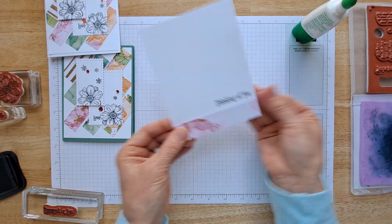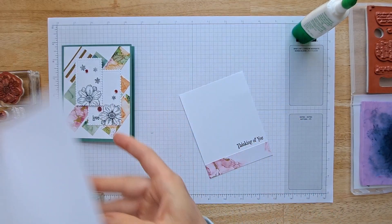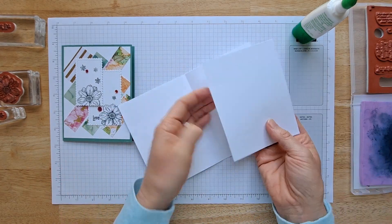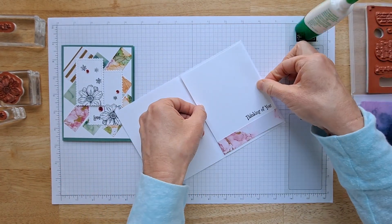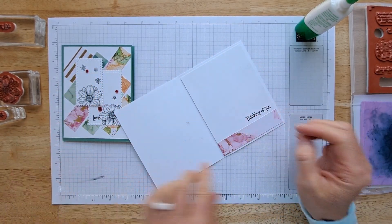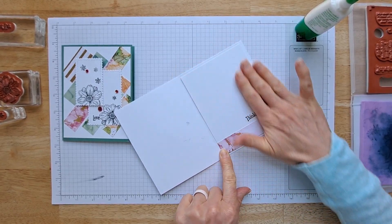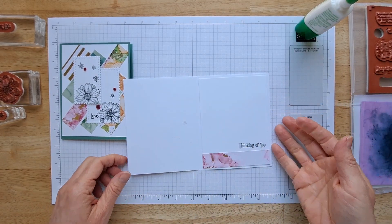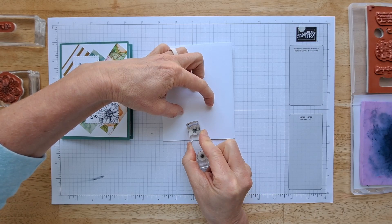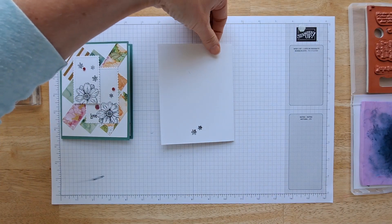I'm lining that right up along all three edges and gluing it in — let me move this so I don't get black ink on myself. Oh, I got black ink on there — bummer! I might put a little piece of designer series paper over that, or maybe a stamp. Now before we go, I think it would be really cute to put a couple of these tiny little flowers on the envelope back. I just love little details.